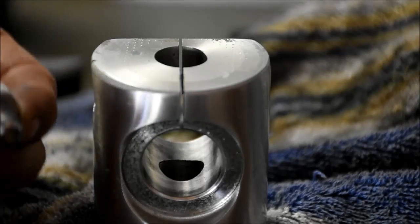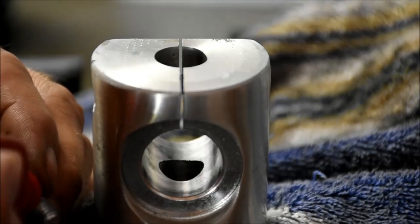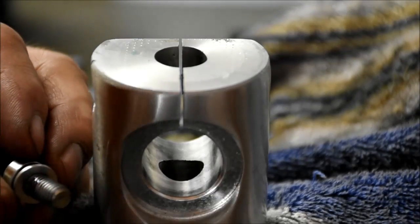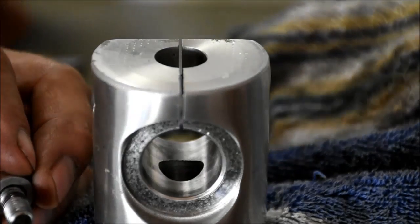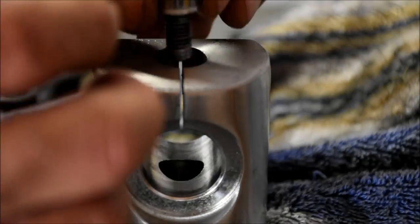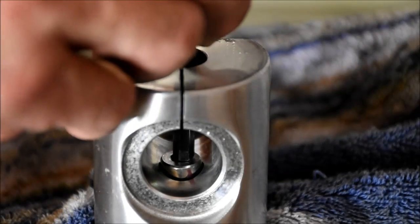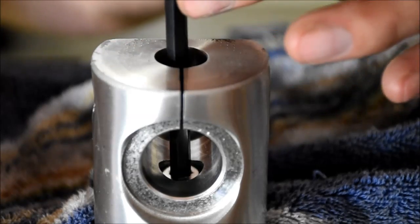I'm going to add a little bit of Loctite to these bolts. This will help seal them up, and these are going to be torqued to 15 foot-pounds. When you use Loctite, I would use either a low or medium strength — something that can be broken apart with just normal tools. After I get it torqued, I want to let this fork sit as long as I can so that the Loctite can set up.